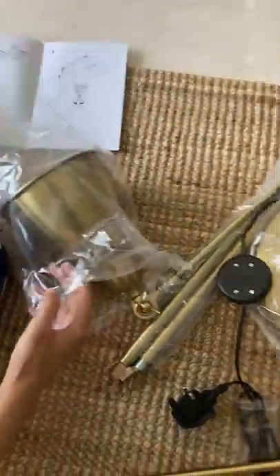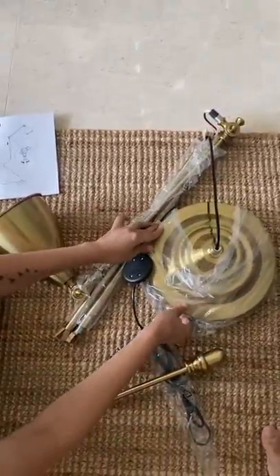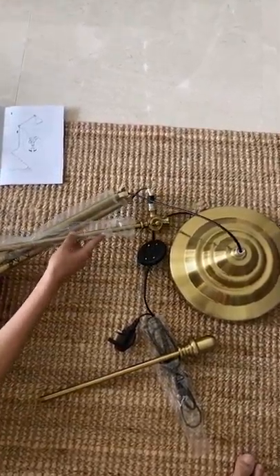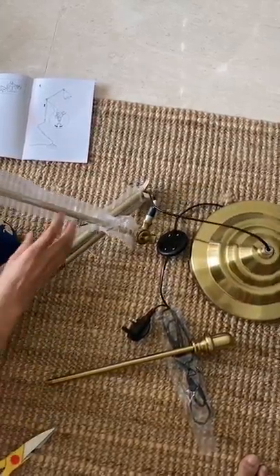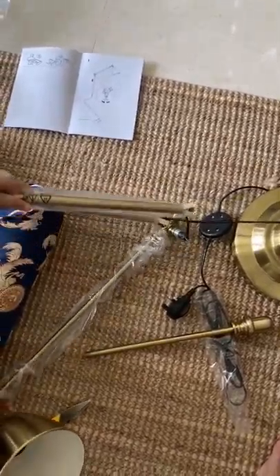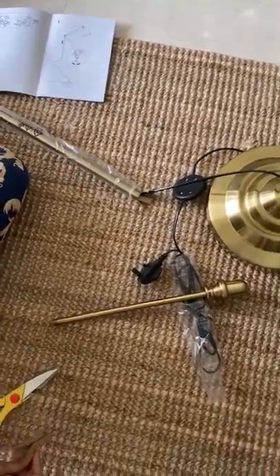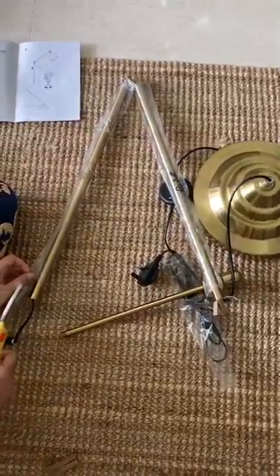Let me take out the coverings first. I need a pair of scissors. Okay, so this all is in the wire itself — let me cut it.